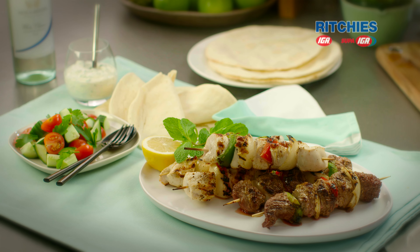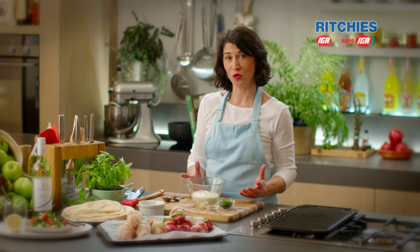I'm making a fantastic chicken and beef shazlik dish tonight. First I'm going to make a lovely yogurt which will accompany the dish.